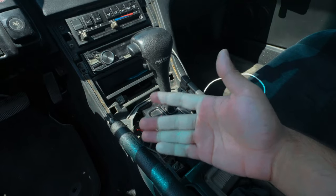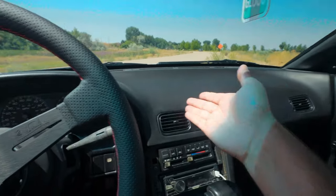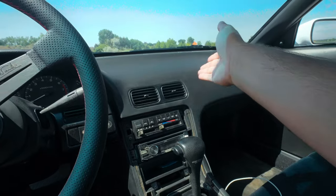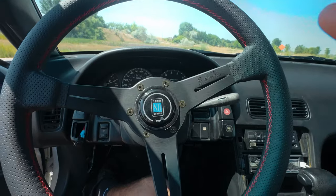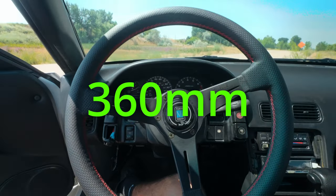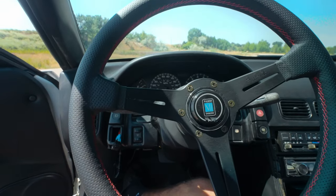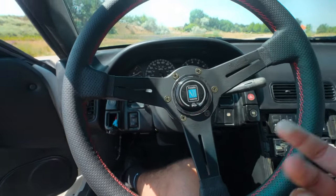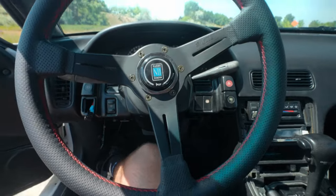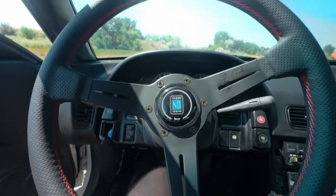I hope you guys still accept this car for what it is. It has an automatic trans but it has an uncracked dash — it could be worse. I swapped the dash; it used to have a cracked dash. Going into the interior — this is a Nardi steering wheel. I forget the size but I'll pop it up. It's a little big and perforated but I enjoy it. I've always dreamt of having a Nardi steering wheel with a quick release. It has the Never Content Collab Works Bell quick release.